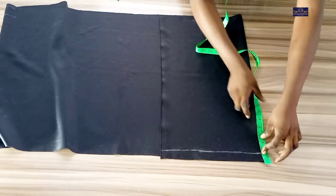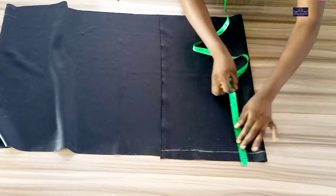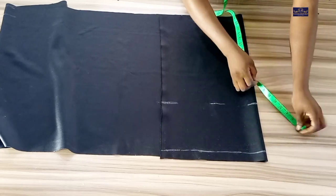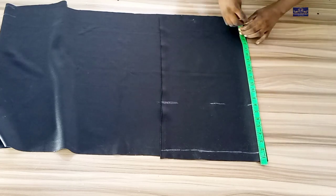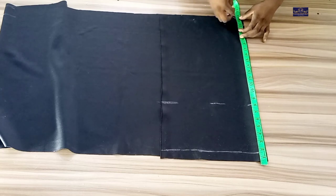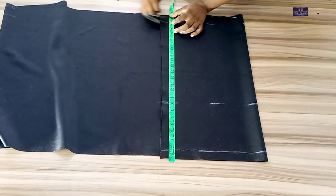I'm going to start by taking my vertical measurement. From the waist to the hip, my hip point is 8 inches, and the full length of the skirt is 22 inches plus 1.5 inches hemming allowance.